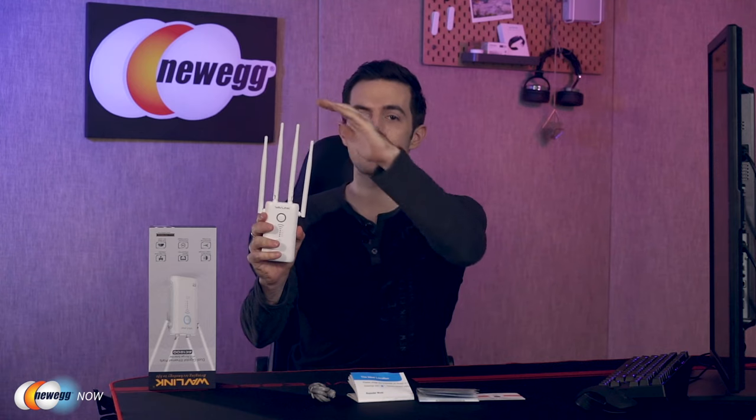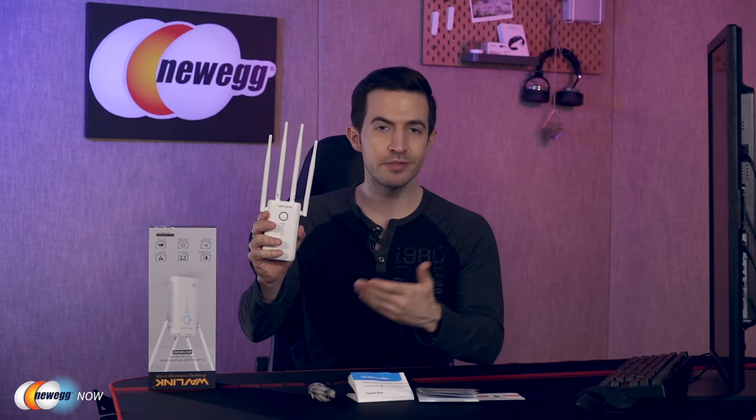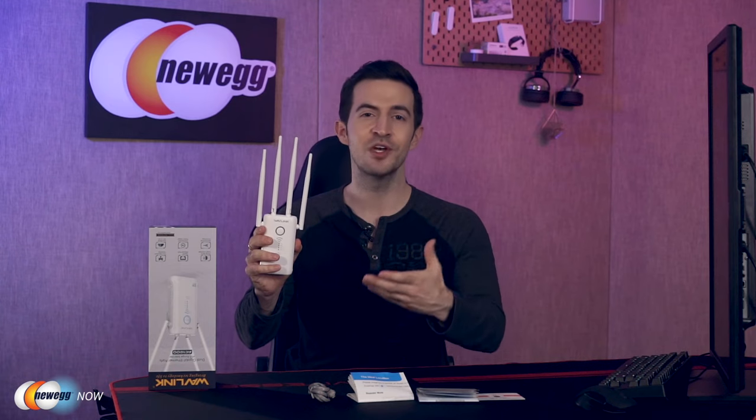They offer omnidirectional coverage — that means they're sending and receiving signal from all directions, just obliterating the probability of dead spots. It's a dual-band extender, giving you support for both 2.4GHz and 5GHz wireless connections. Use the 2.4GHz band for simple surfing, things like email and chat, and simultaneously use the 5GHz band for video streaming, file transfers, and more network-heavy stuff. And with beamforming technology, this will target your device more specifically and make both connections more reliable.